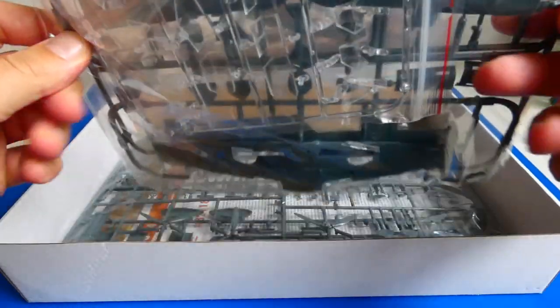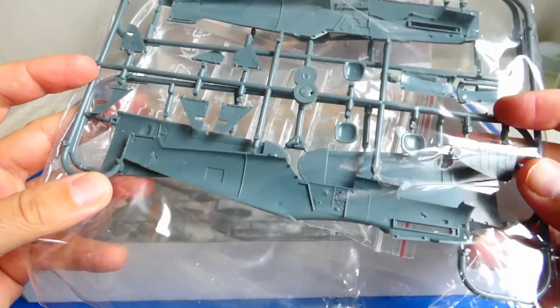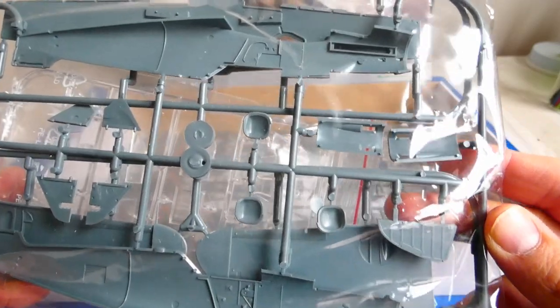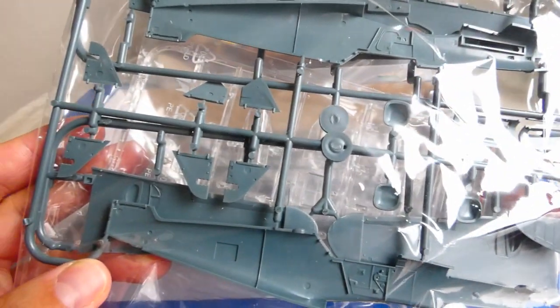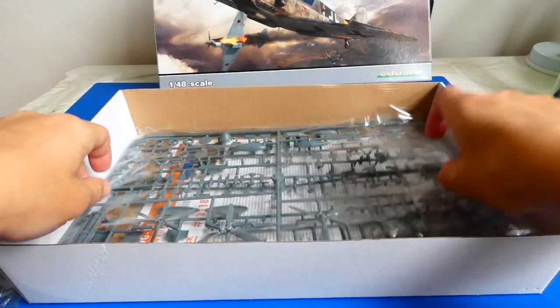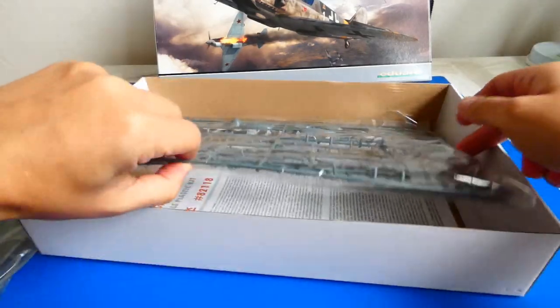Not only does the kit include throughout detailed instructions of the machine with beautiful and colorful illustrations, but it also offers very high quality gray plastic moldings, many clear parts, and lots more accessories. The kit can also be modified to another version of the Gustav, not only the G14 as we know from other kits.